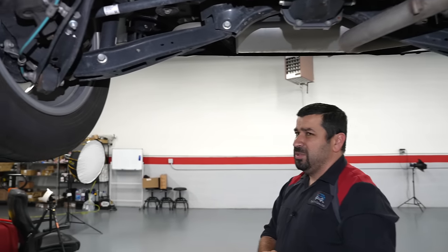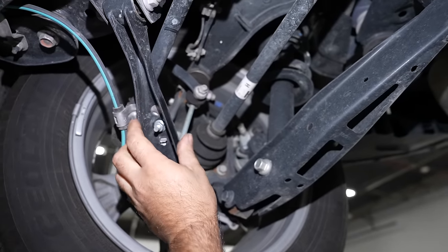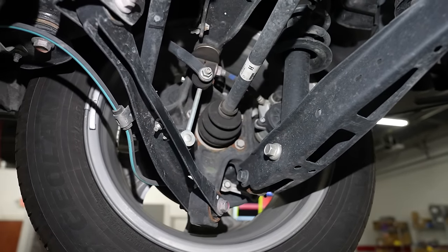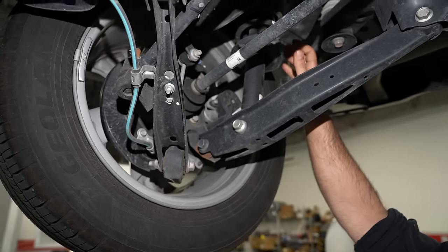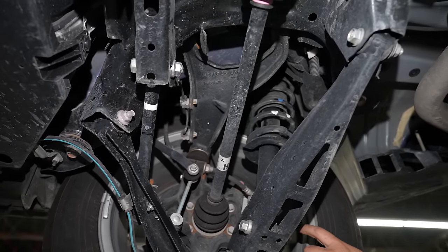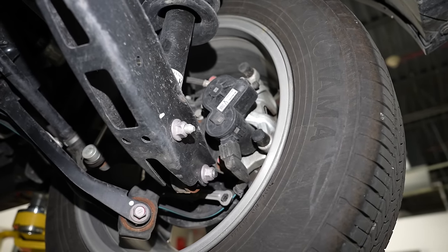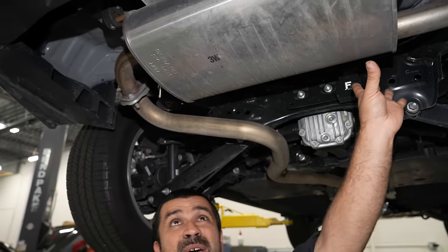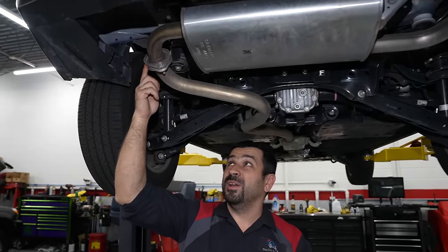The rear suspension is a double wishbone setup at the top with a few arms at the bottom — pretty simple, not busy with lots of arms and complication. The coilover shock and spring are combined, which actually makes service easier. In the back there's a single-piston caliper with an integrated electric parking brake — a brilliant design. The exhaust exits with a single muffler out the side, with a flex joint, which is very good to see. They also attempted some underbody side coverage, though not complete.